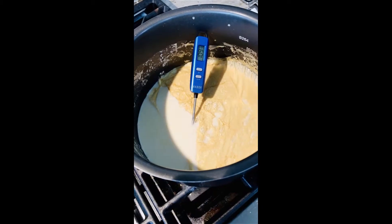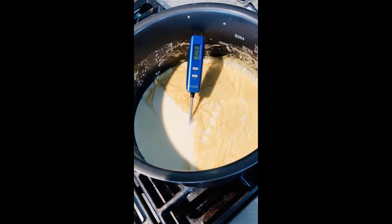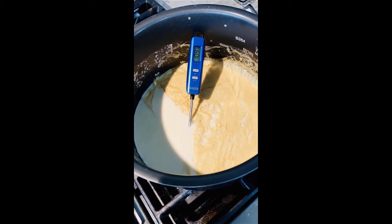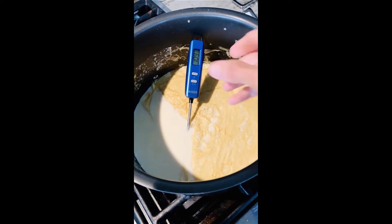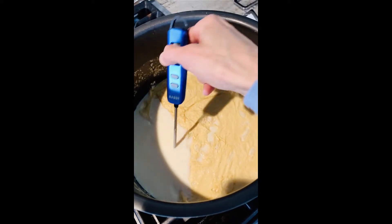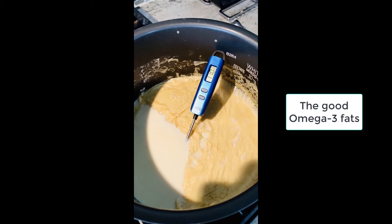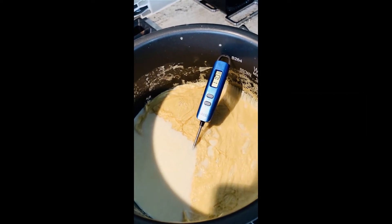Now the milk has cooled down to about 109 degrees Fahrenheit. It should be between 100 and 110 degrees, preferably closer to 100. Before pouring it into the container, you'll notice there's quite a bit of cream on top. You don't want to mix that into the yogurt, but you don't want to throw it away either, because this is where all the omega-3 fats are. So you need to separate the cream from the milk and put it in a separate container.